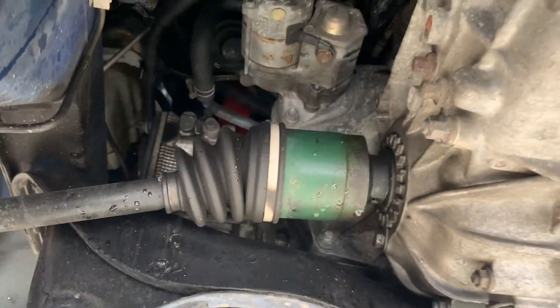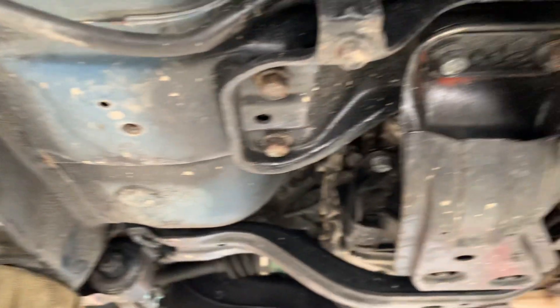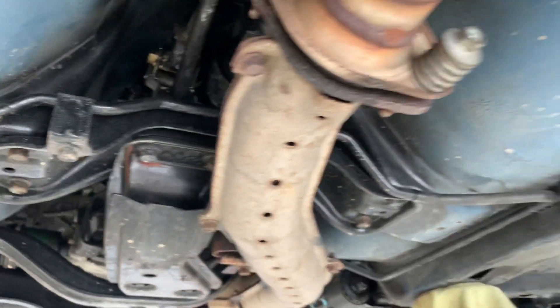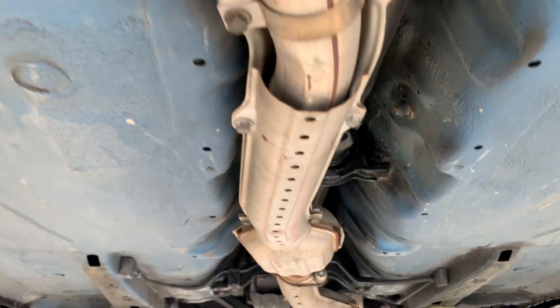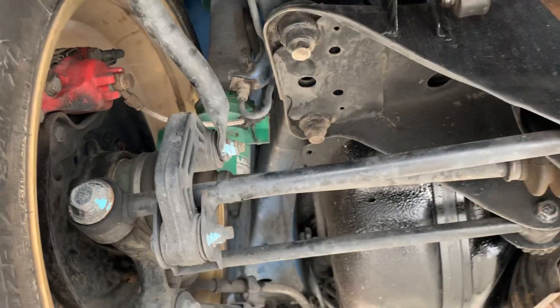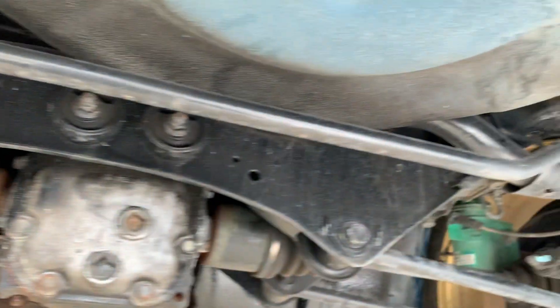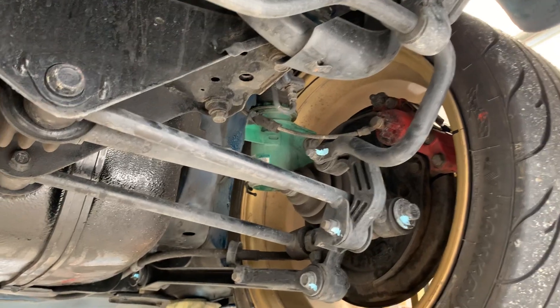The car's just had a quick clean before it comes on the ramp to be stripped, so the teardown will begin in about 10 minutes. You'll see more pictures and video as it comes apart, and it'll be good to compare this video with the finished video because there'll be quite a transformation, even if I say so myself.